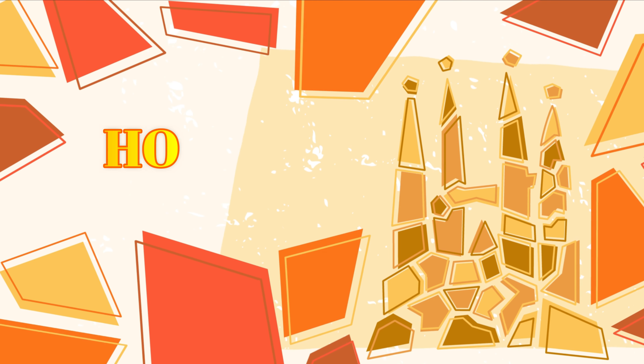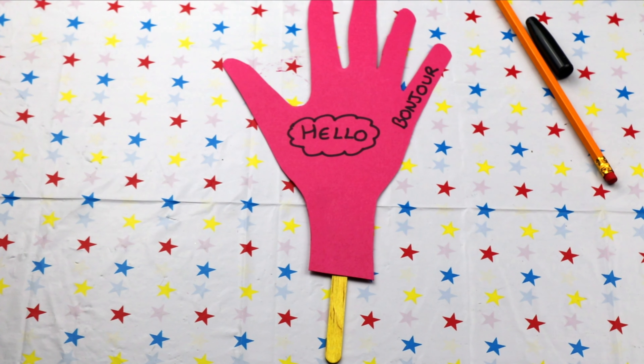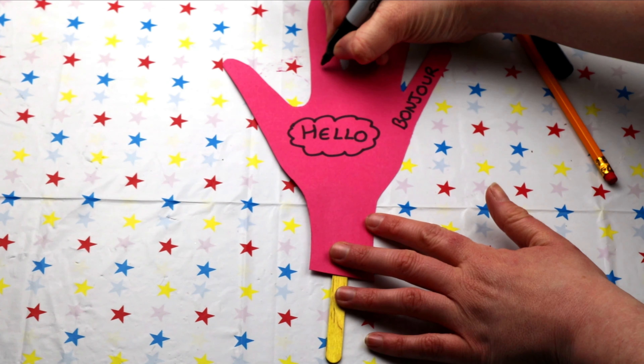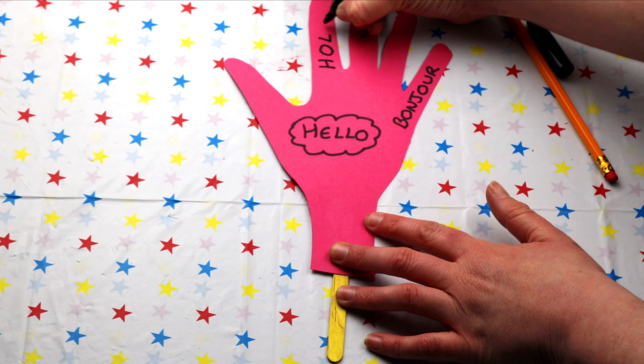How about we try in Spanish? In Spain, they say hola to say hello. Are you ready to practise? Brilliant! After three — one, two, three. Hola! Do you think that you can fit this onto your hand? Fantastic! H-O-L-A.